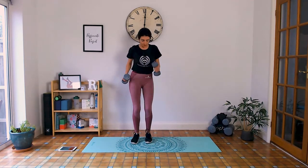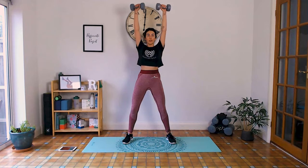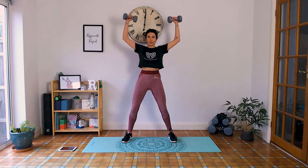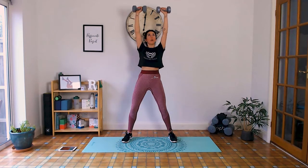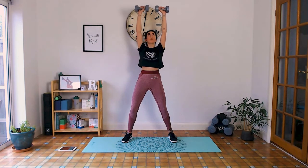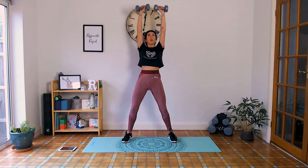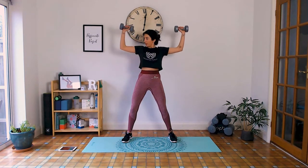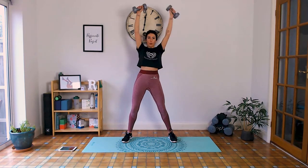Shoulder press — get ready, tailbone tucked under, elbows at shoulder height, wrists under elbows. Exhale up, inhale down. Squeeze the abs as we do this — weights overhead will activate your abs too, so really squeeze them in. 20 seconds. Trying to make sure your elbows don't sink below shoulder height — don't worry if they do a bit. Under 10 seconds — three, two, one.